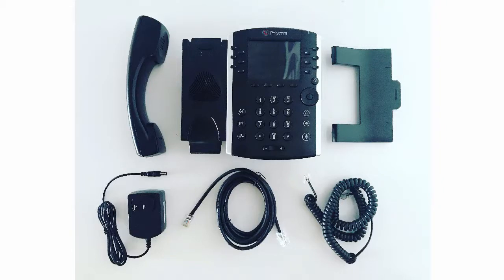Now that we have unboxed all of the items for our phone, it is time to put the phone together. Within the box, you will have received six different items.